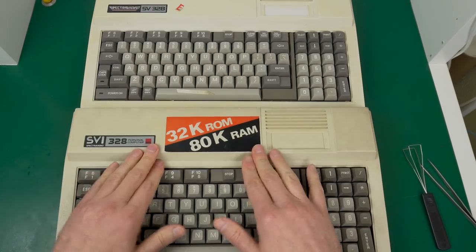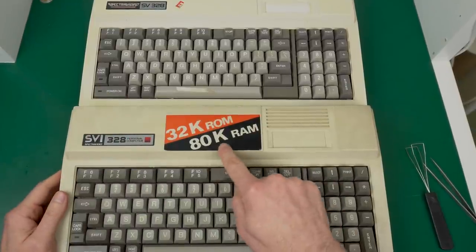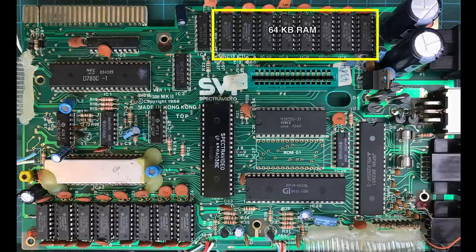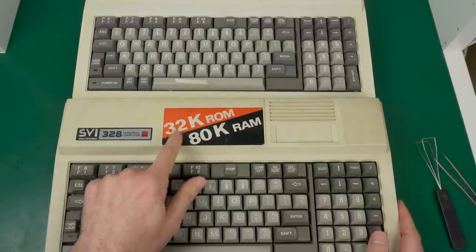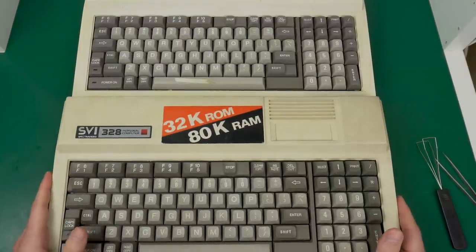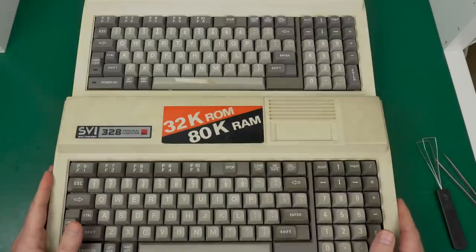It's not even a RAM upgrade — the RAM in both is the same. For those wondering what's up with 80K of RAM, that's actually correct: it's 64 kilobytes of system RAM plus 16 kilobytes of video RAM. Because this is an MSX-like system, it has a separate VRAM from system RAM. And yes, they were very proud of their 32 kilobytes of ROM back then — that meant a fancy BASIC with lots of routines and things ready for you.